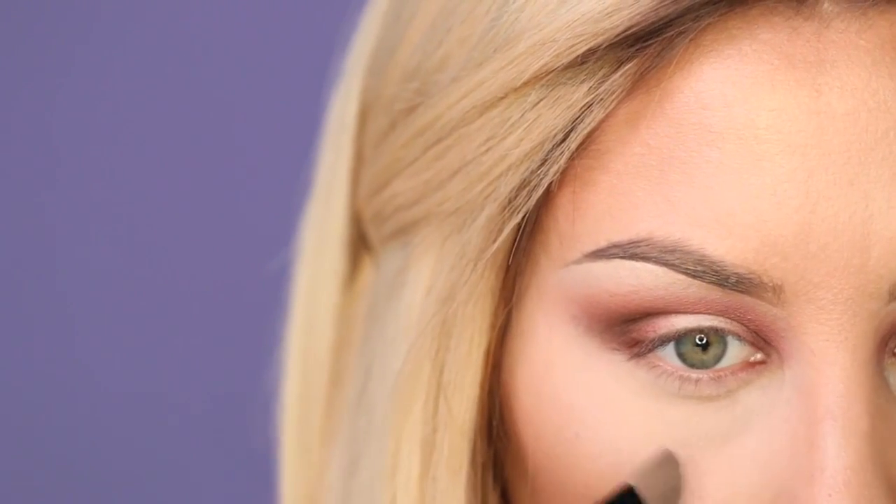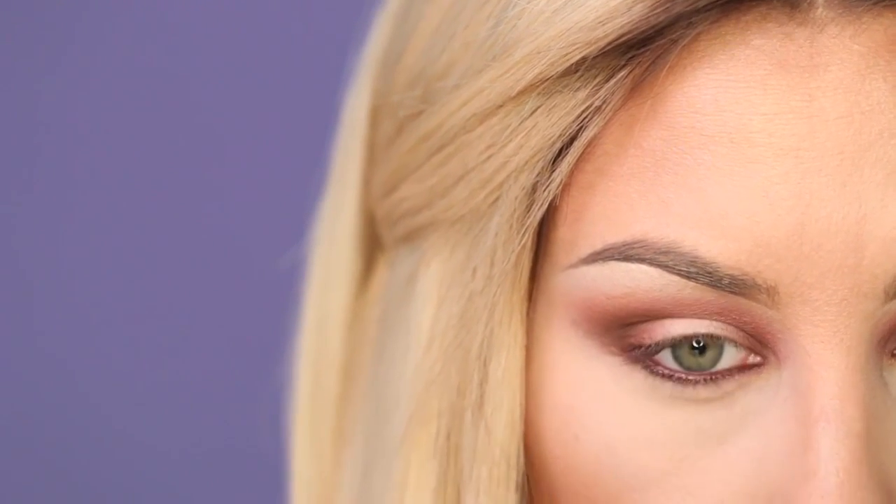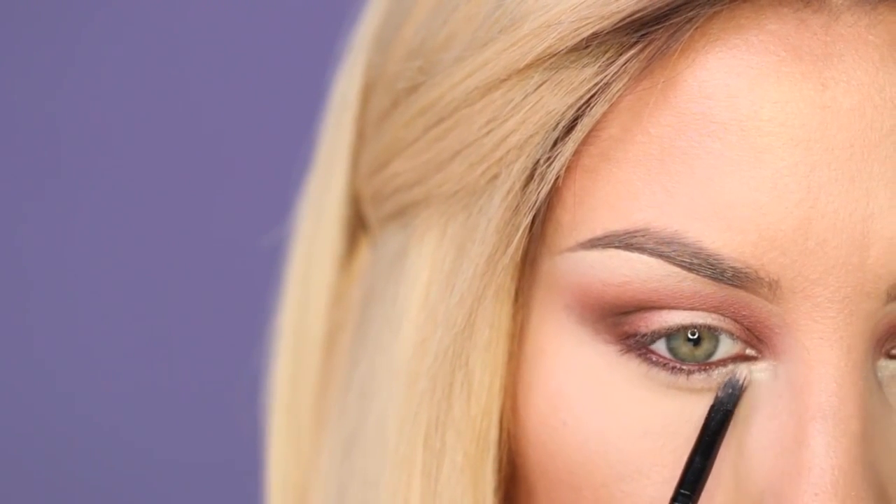Once you're finished with your eyeshadow, go ahead and apply your under eye concealer. Then I'm going in with a brown eyeliner pencil, and I'm putting this right into the waterline. Then I'm going to highlight the inner tear duct area of the eye. I'm taking that same red color that we did in the crease and using it to shade the lower lash line.